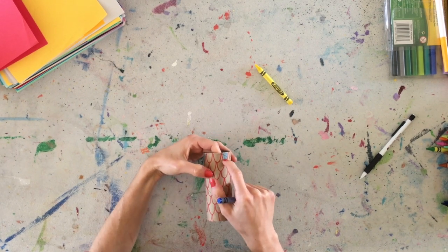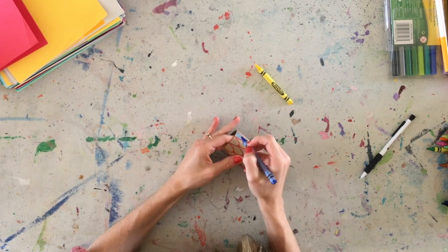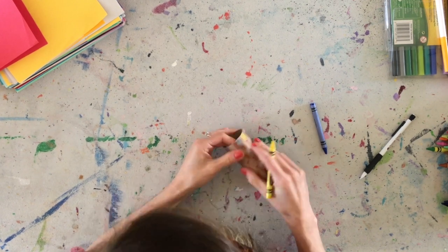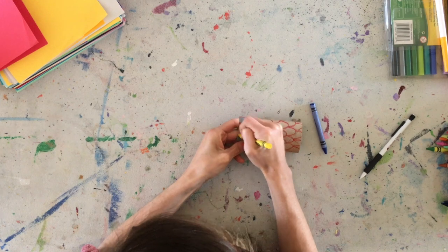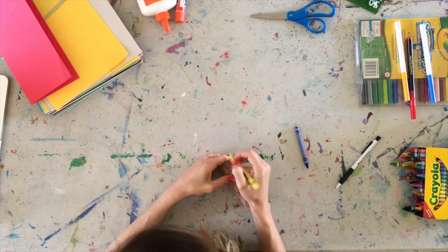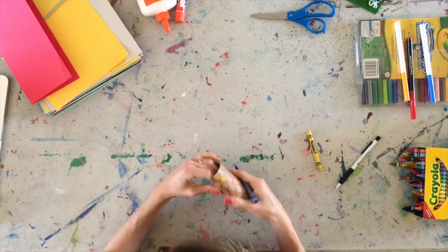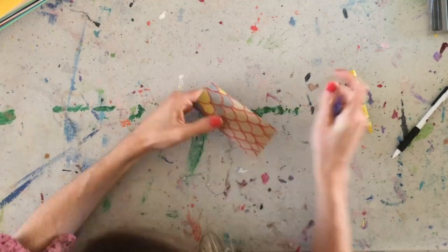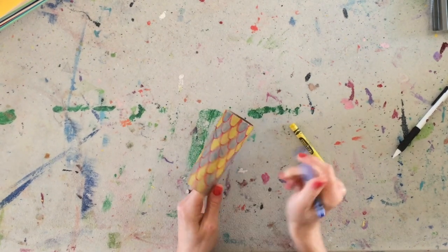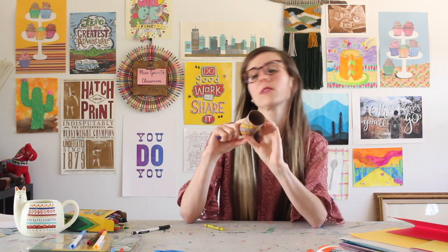Do you see now? I might have two blue that are going to touch. That's probably going to happen throughout my design, but that's okay. Alright, so now I have the first line of my scales done. It's coming together, isn't it? Now, let's keep going. I'm going to come down here, start with my yellow. Alright, so we can see now that all of our scales have been colored in.